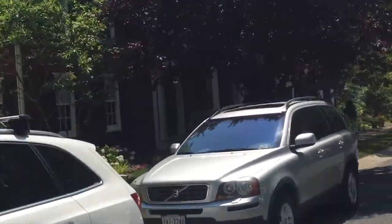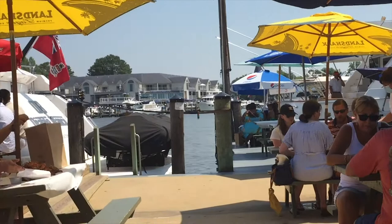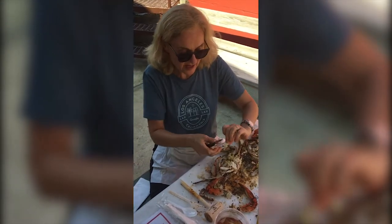Just some more scenery — this is from the Eastern Rails and Trails. Just beautiful back here. Beautiful little town. Now we're at the Crack Claw Restaurant. Yummy! I can't wait to eat!